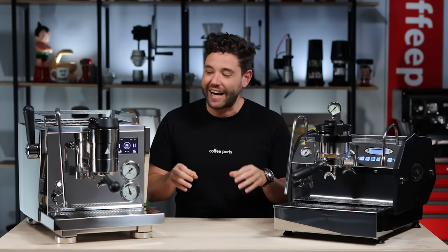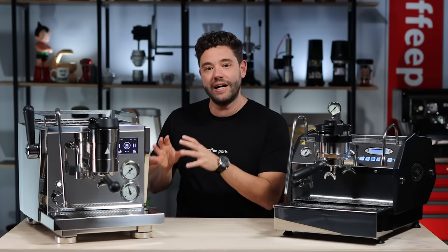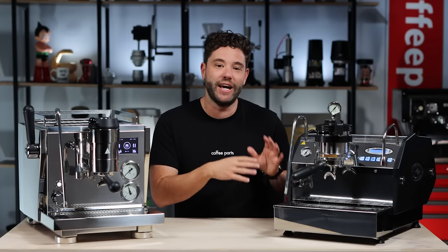Hi, I'm Peter from Coffee Parts and today we're looking at the Rocket R91 versus the La Marzocco GS3 MP.